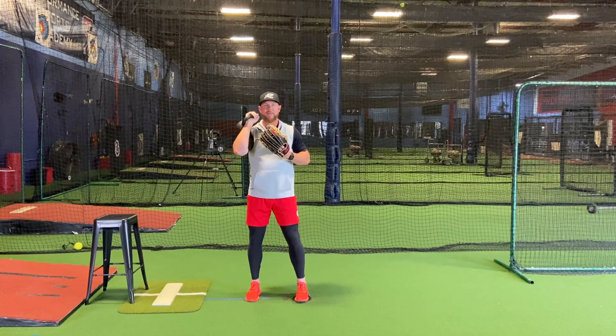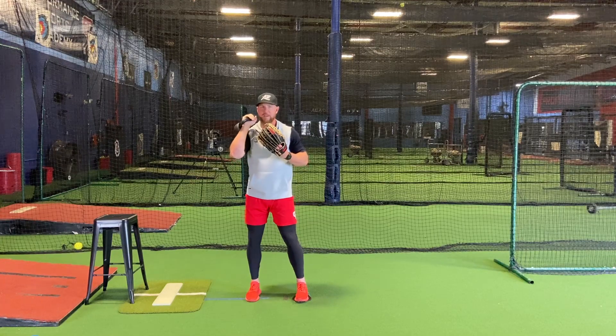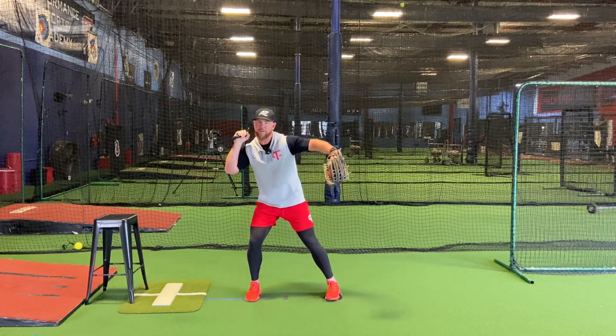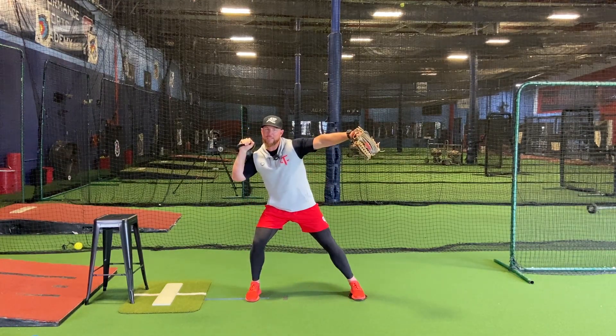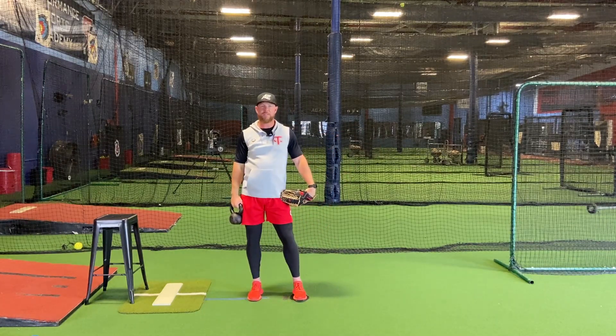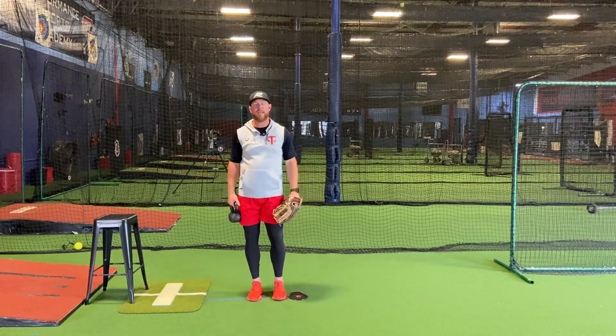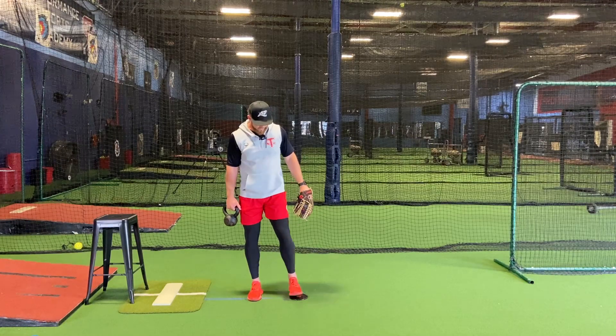I'm gonna roll into my back hip. As I start to roll into my hinge, right here — drive, glove, foot. Why is the glove and foot important? We want those to work in unison. We watch the top throwers in the world — everything flows together. It's almost like doing a jumping jack: when the hands go out, the foot goes out.